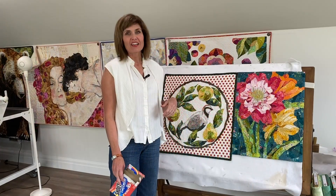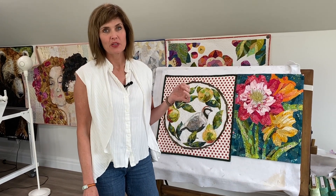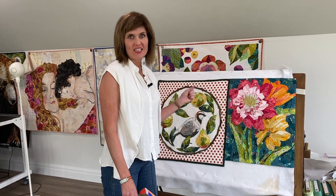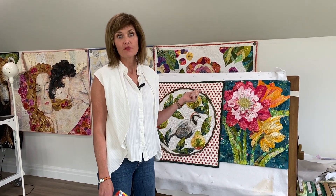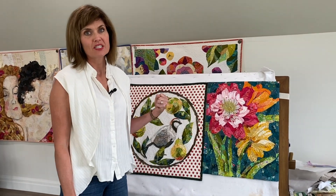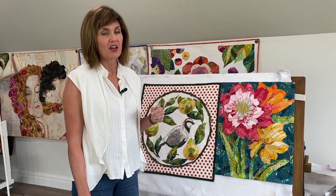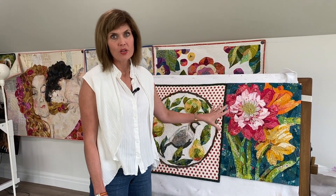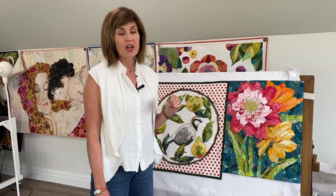I'm back! I have washed and dried the quilts. Let me tell you exactly what I did — I think you can see they turned out really great. The answer to the question 'can you wash collage quilts?' is yes. Let me tell you how to make sure you have the best result. Number one: the quilting done on both of these is very dense.